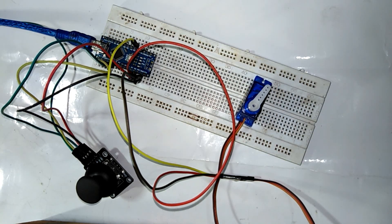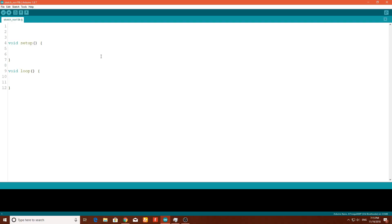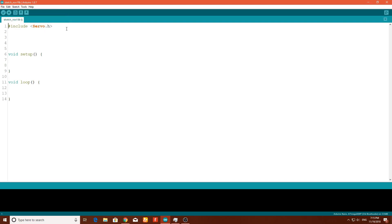Moving on to the computer screen, we have the Arduino IDE. We will write the code. First we have to include the library — go to Sketch, Include Library, and find the Servo library. Now type Servo and name the first servo object servo1, with a semicolon at the end of the line.